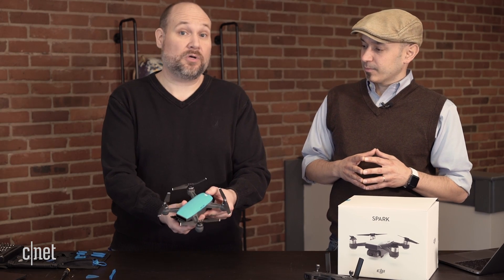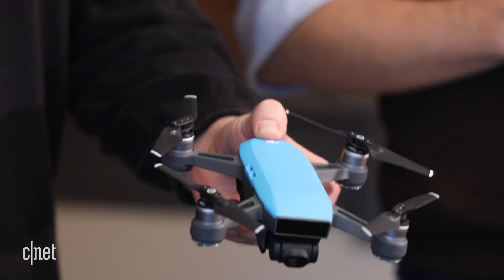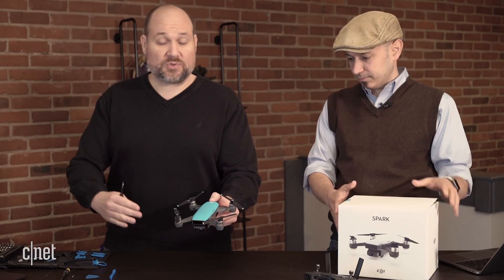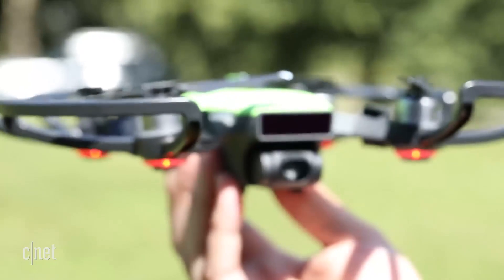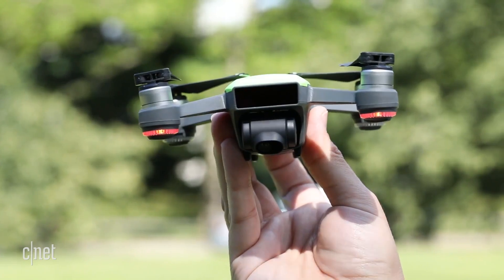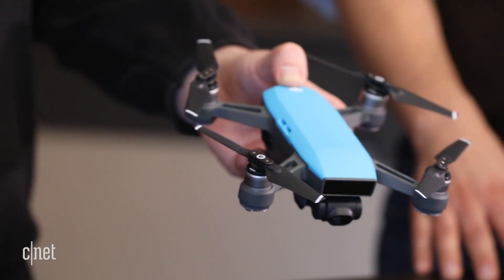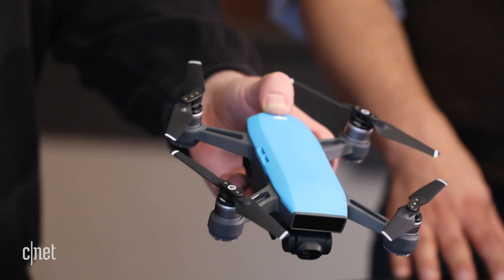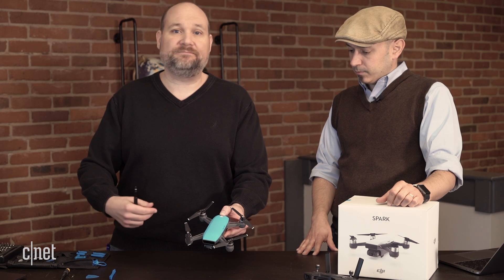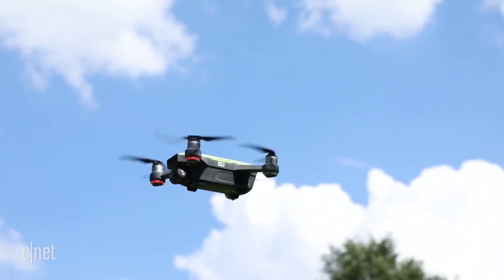So we've got one of the smaller drones, the DJI Spark. This came out in 2017, and it's just above maybe the toy category for drones. It's sort of an entry-level drone. It retails for $399, but it's down to about $299 right now. And if you're looking for a drone that's just slightly above maybe a $69, $79, $150 toy, this is kind of a good option.